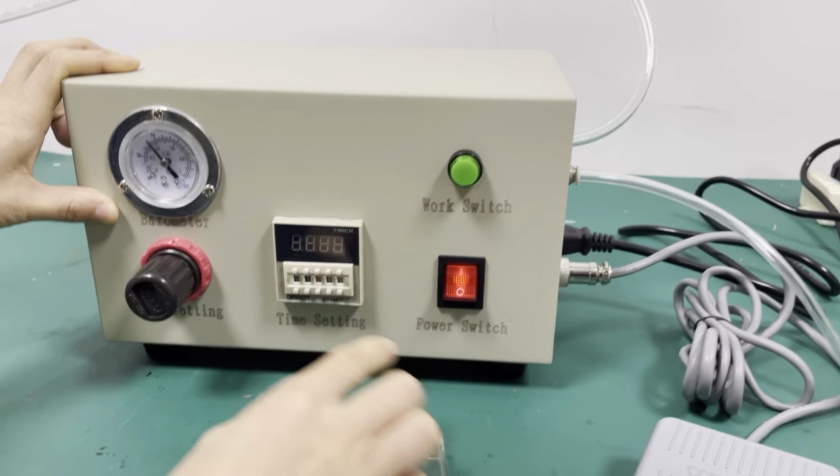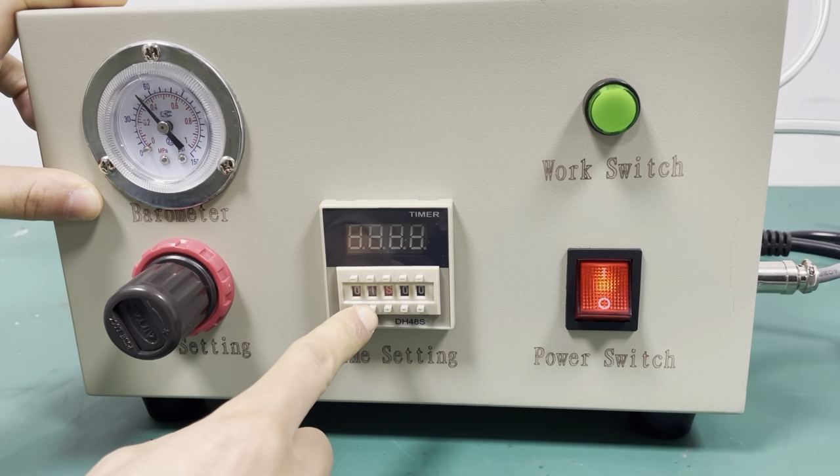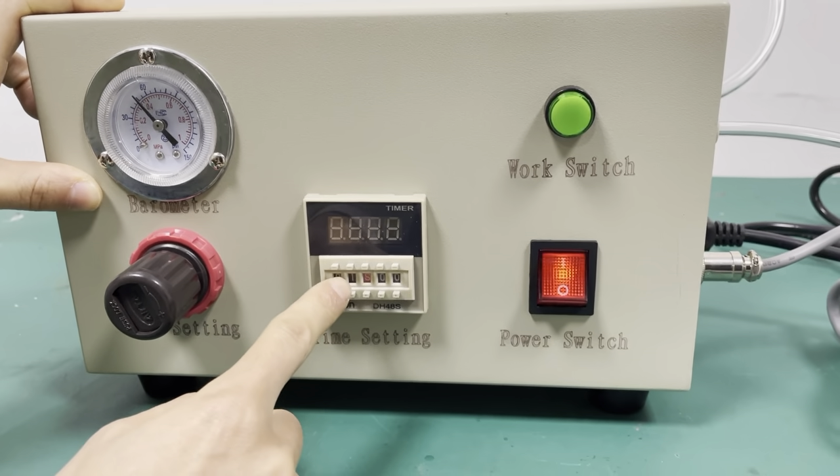And this is the time setting — it's a timer. We can see it can adjust the time. This is eight, this is minus. Now it's one second time.